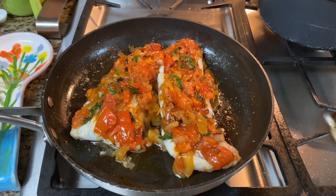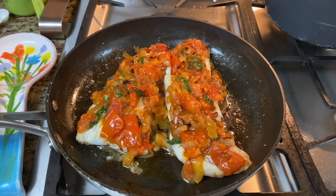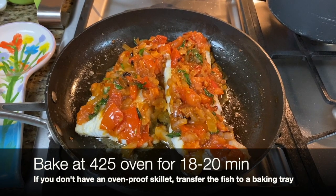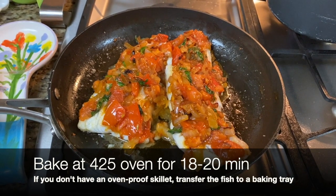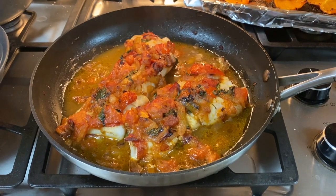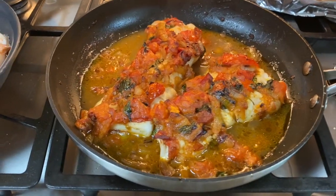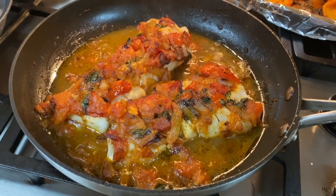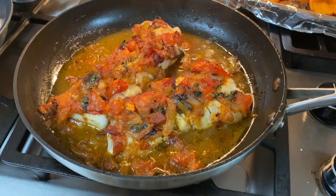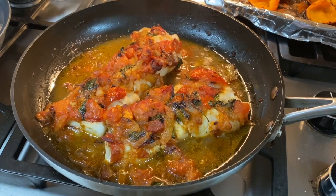We topped our fish with the tomato, onion, garlic, and basil mixture, and it's going into the 425-degree oven for 18 to 20 minutes. The fish is ready — look how beautiful it looks right out of the oven. You can tell it's done by it being flaky. You don't want to overcook it, but make sure it gets that nice caramelized crust on top of the veggies.